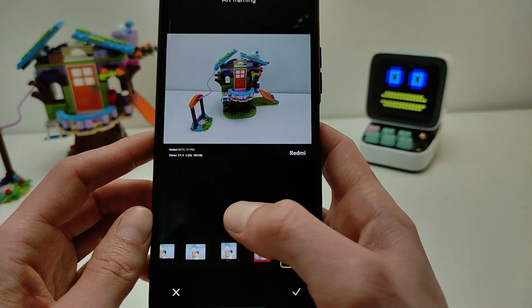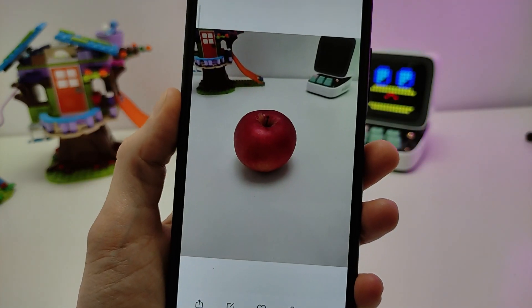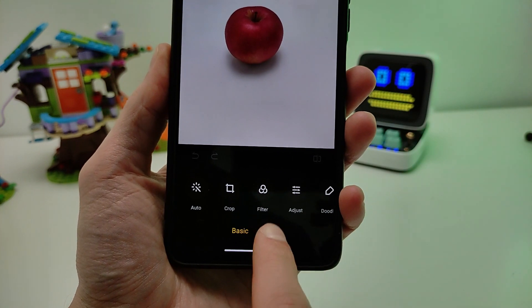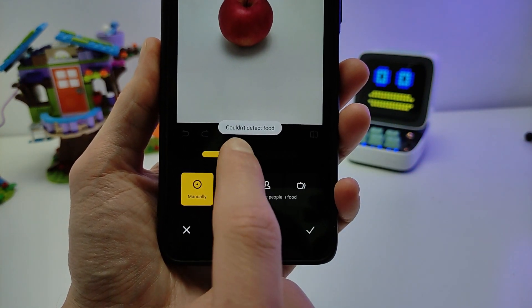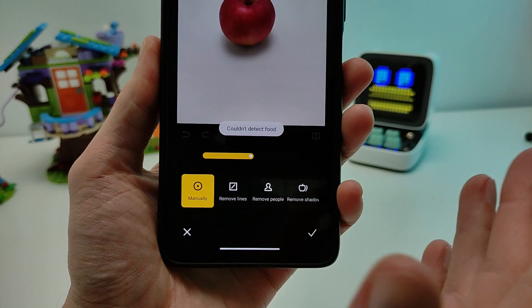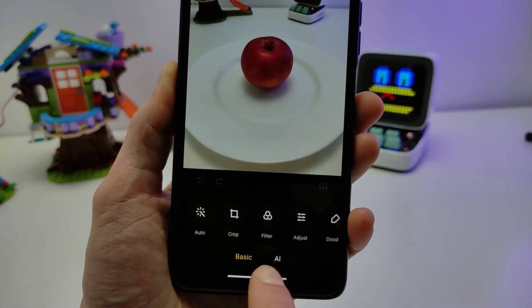New function: AI Erase — Remove shout-outs. This photo has an apple but no plate. Testing the new AI Erase function — Remove shout-outs. Click, then select what to detect. For food, tap OK.